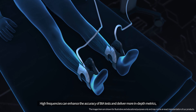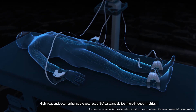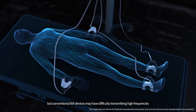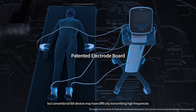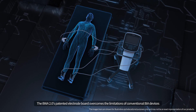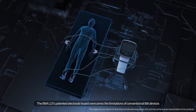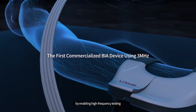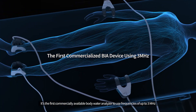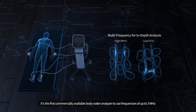High frequencies can enhance the accuracy of BIA tests and deliver more in-depth metrics, but conventional BIA devices may have difficulty transmitting high frequencies. The BWA 2.0's patented electrode board overcomes the limitations of conventional BIA devices by enabling high frequency testing. It's the first commercially available body water analyzer to use frequencies of up to 3 megahertz.